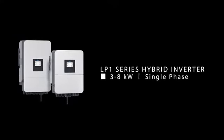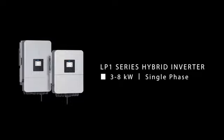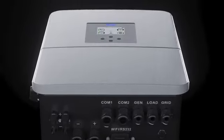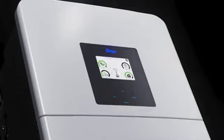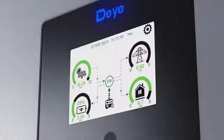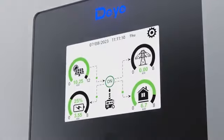The new generation DeYi LP1 Series hybrid inverters feature a new exterior design with a front panel free of screws, making it more sleek and pretty. The touchscreen is made of organic glass material with better touch sensitivity and longer lifespan.